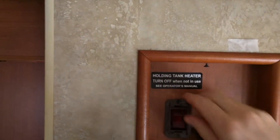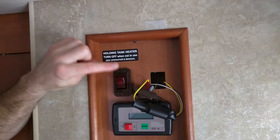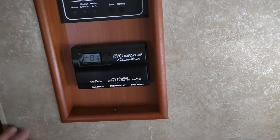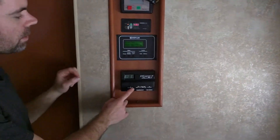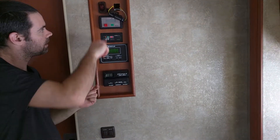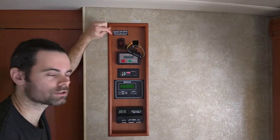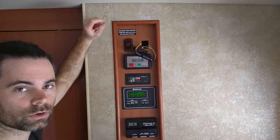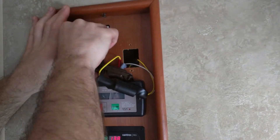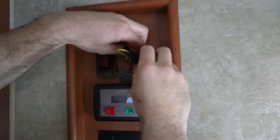If you do not have a holding tank heater switch with a ground on it, your backup plan is to go down to your thermostat — on the back of your thermostat there is a ground. To get to your thermostat, remove the entire panel and it'll drop down so you can connect the ground wire there. Most vehicles I've done these installations in do have this switch, so you should hopefully have that option. Once you've installed the ground and screwed the holding tank switch back in, take the circuit and push it back behind the panel.